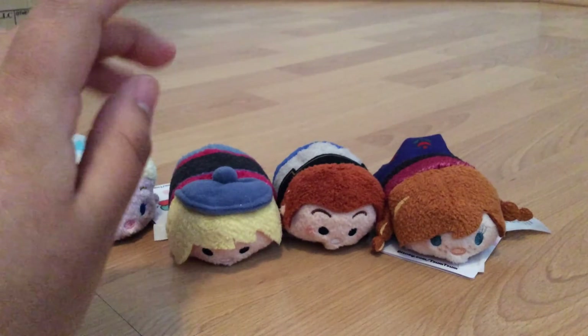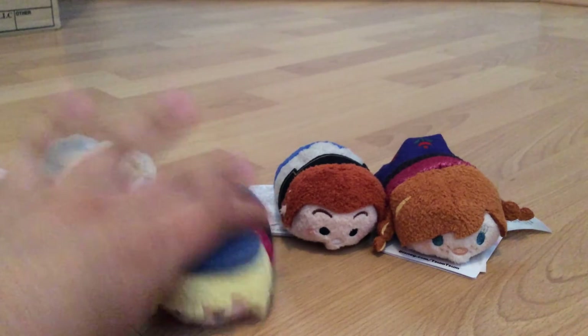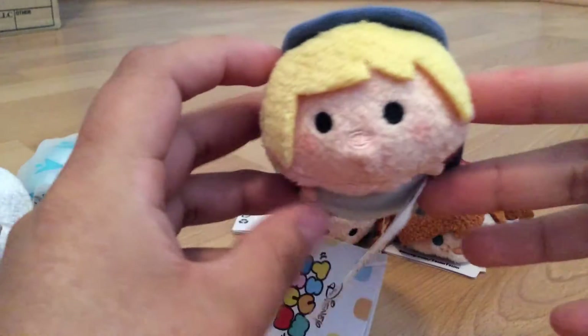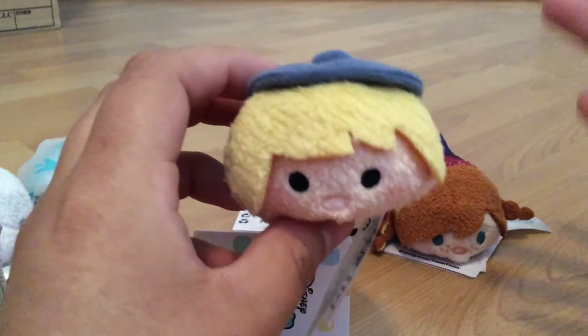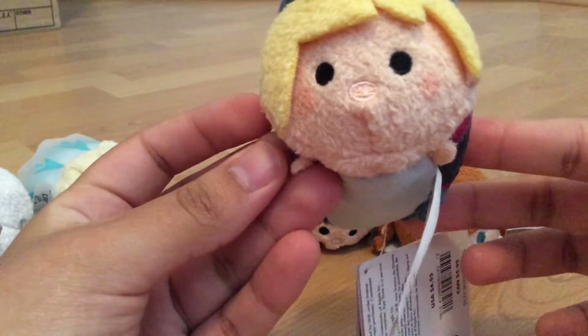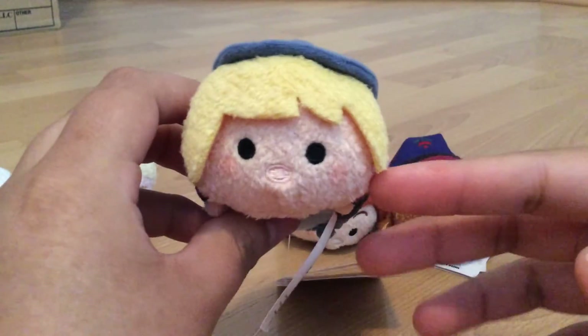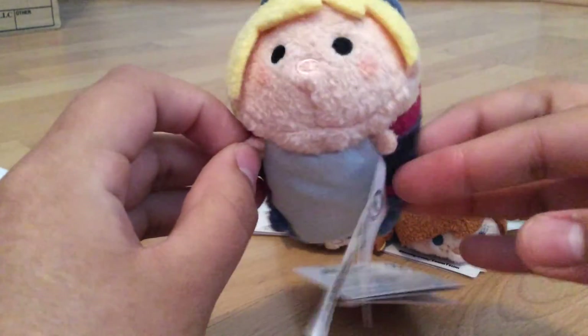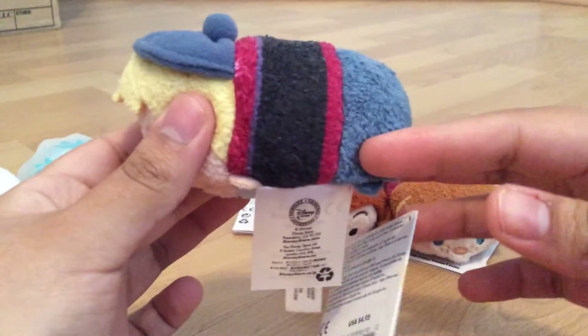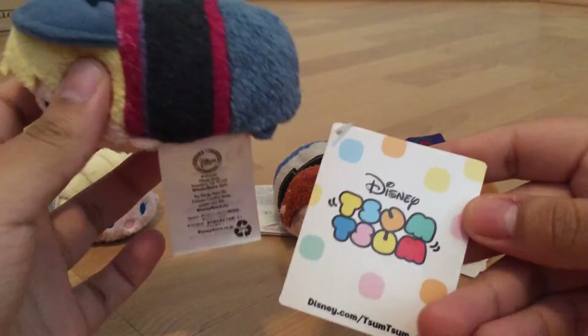The next two are the boys, and I do love the boys, but I'm not that big a fan of how they did Kristoff's hair — he kind of looked like a girl when I first saw him. When I first saw him on the Frozen Tsum Tsum stand, I was like, who is this? And then I realized it was Kristoff. I do not like the way they did his hair — it looks more feminine than masculine in my opinion — but he is really cute and he does have the beans on the bottom. That's how he looks on the sides.